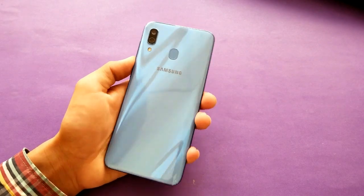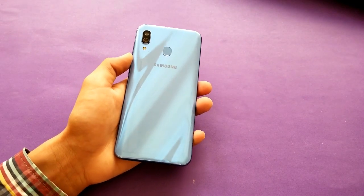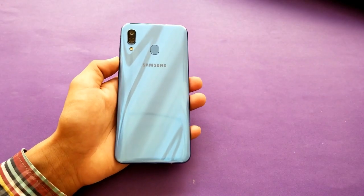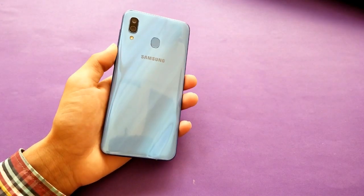Hey guys, it's time to do a full review of the Samsung Galaxy A30. I've been using this phone for about two days, and in this video I'm talking about everything about this phone.